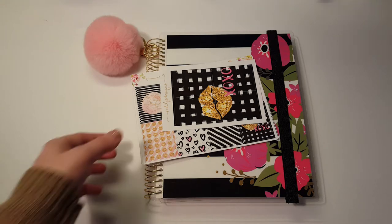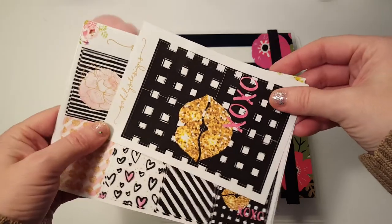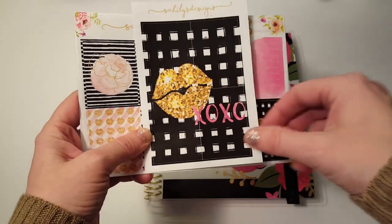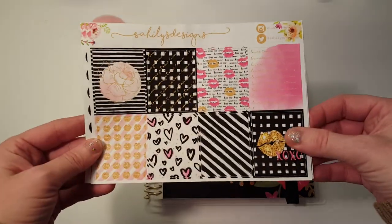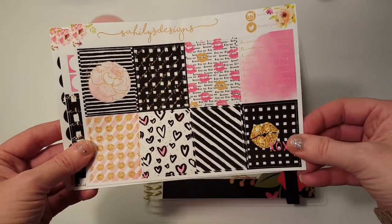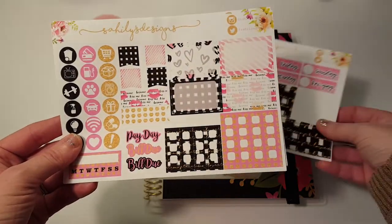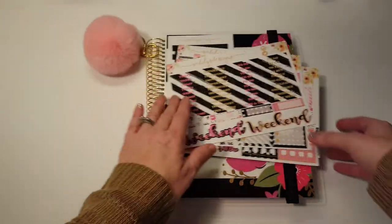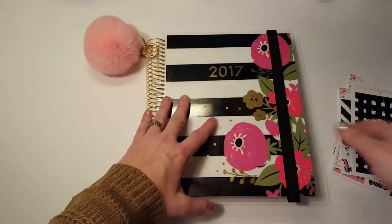Hi, it's Tessa and I'm here today with a plan with me. I'm gonna use this kit from Sahilius Designs — it is so cute and I love how black the black is, it is really really nice. And the washi is adorable, so cute.